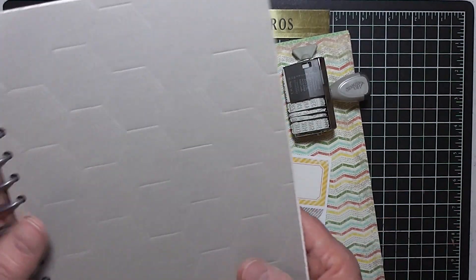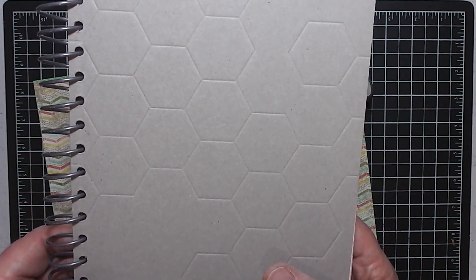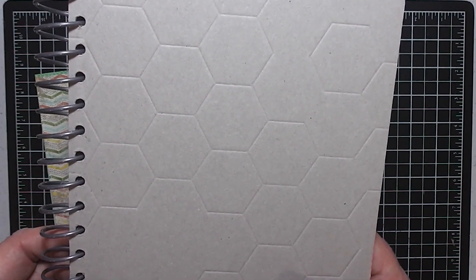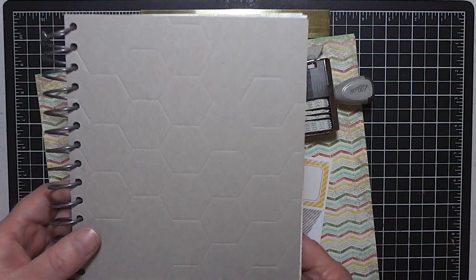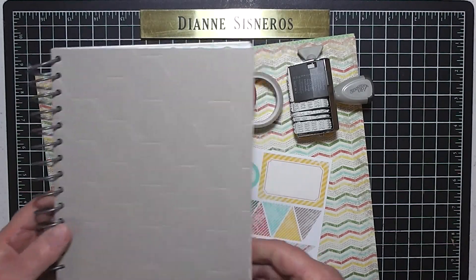The first thing we have is a nice journal. It's called Epic Day and it's sold by itself at $10.95. The size is six and three-eighths by eight and one-sixteenth, and there's a total of sixty pages in here.